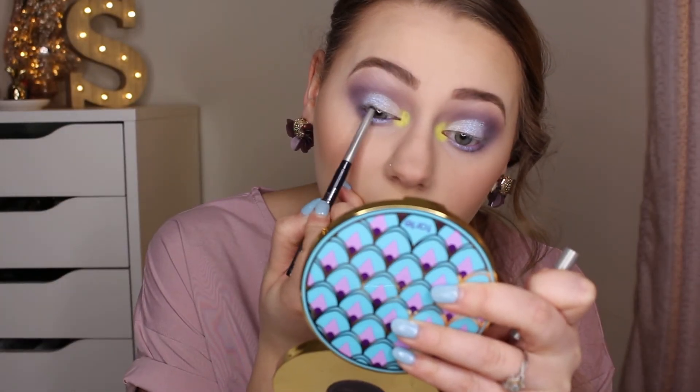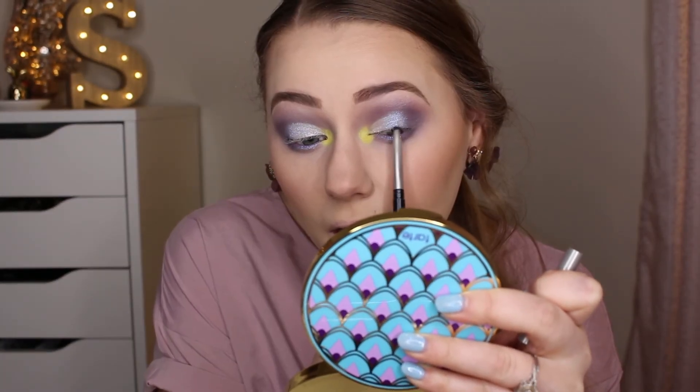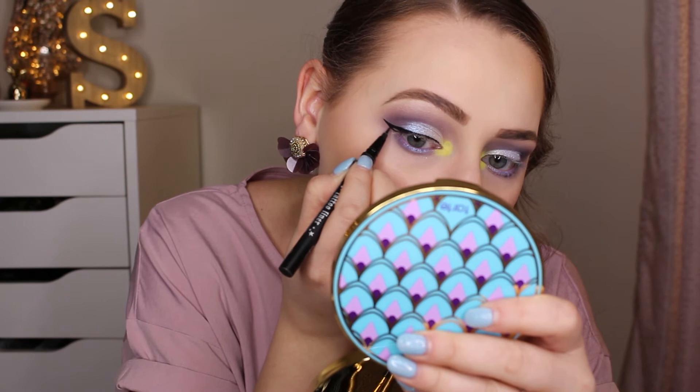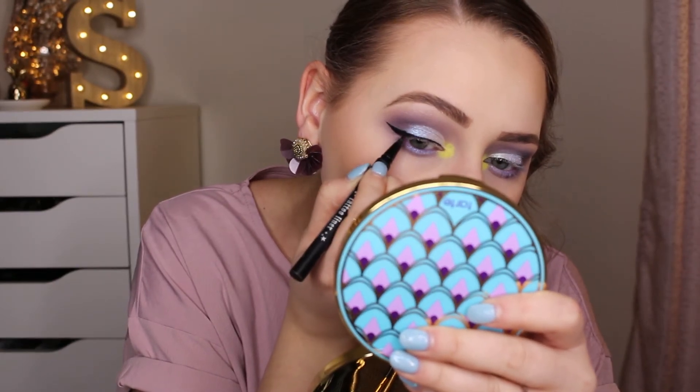I'm not sure how I feel about the yellow in the inner corner but I think mascara is going to bring everything together. While deciding whether to do a wing, I'm going ahead and tight lining with the Clinique Quick Liner for Intense Eyes in Intense Black. I'm going to go ahead and do a winged eyeliner using the Kat Von D Tattoo Liner in the color Trooper. For mascara I'm trying a new one — the Ico London Lash Alert Mascara Wake Up and Go — applying that to my lashes.